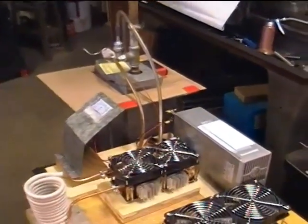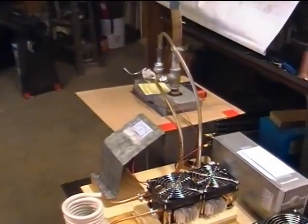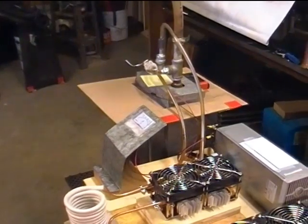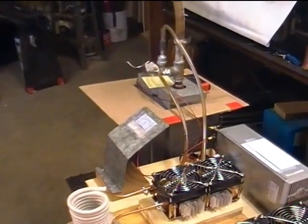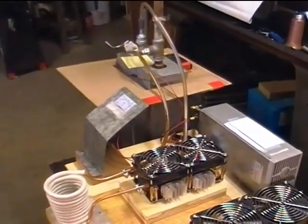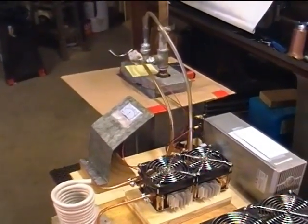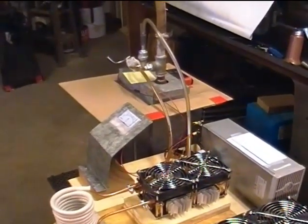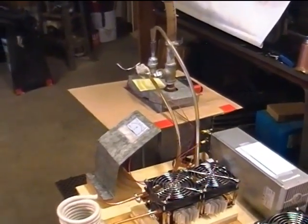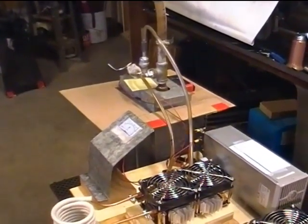This is my 1800 watt ZVS induction heater and the setup I'm currently using for it, which you've seen in other videos. It's working just fine. I did manage to blow it up once about a week ago — I blew a MOSFET because I was trying to take frequency data off one of the gates and used too low an impedance across that gate circuit, which screwed up the wave shape to turn the MOSFET on. Fixed it and it works fine.